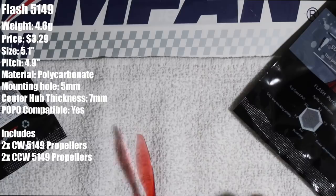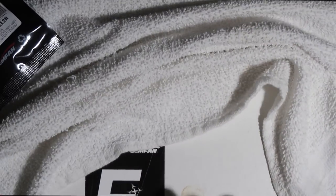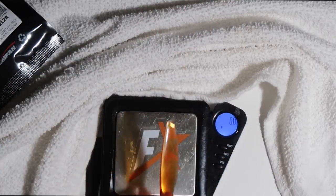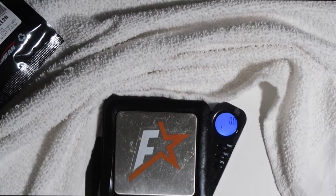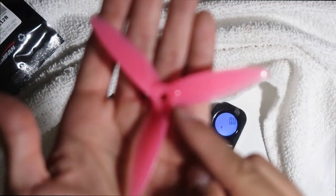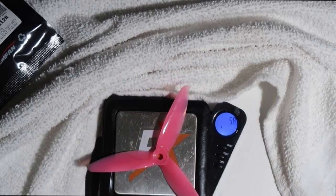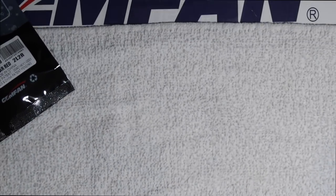This prop is actually the lightest of the three Flash props. The whiskey color of the very first 5152 Flash weighs in at 4.9 grams — 0.3 grams heavier. Then they came out with the 5152S because they were having durability issues with the very first 5152, right at the hub. They put a little bit more material there at the hub, and that one weighs 5.2 grams — a lot heavier than the all-new 5149 by GenFan.